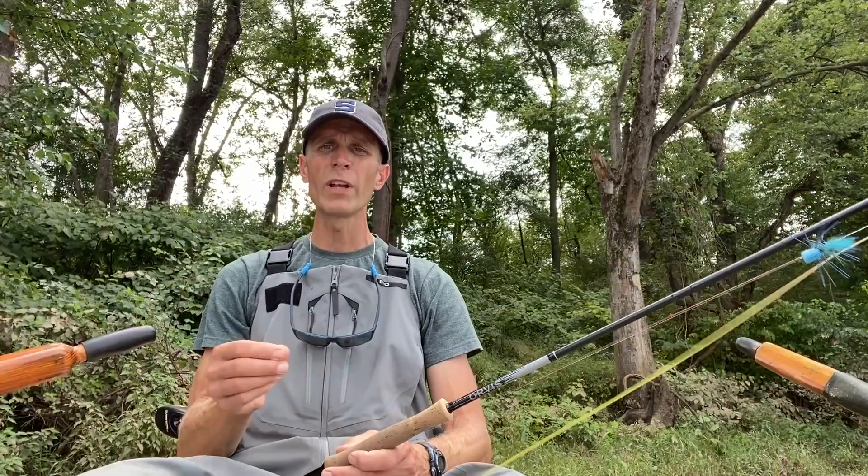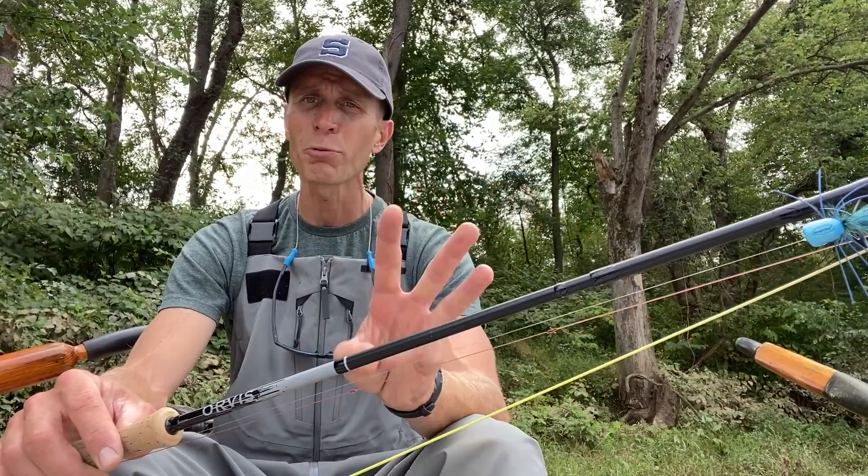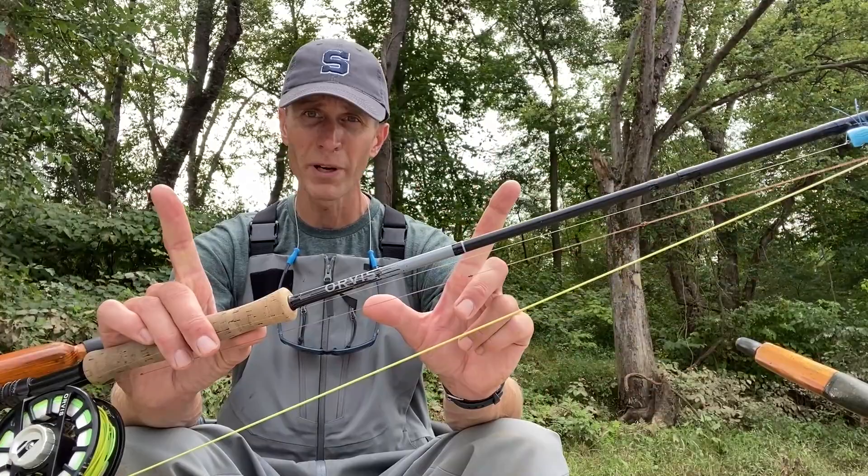The first part is the leader formula. When you're throwing poppers or surface flies, you need a leader that is robust — one with a thick butt section that can help turn over these wind-resistant flies. You can buy these manufactured from SA, Orvis, and other companies, or you can build your own. I do that most of the time. Bass popper leaders can be very simple: just a three-part leader following the 60-20-20 rule. Sixty percent is your butt section, followed by a short 20 percent transition, then 20 percent tippet.